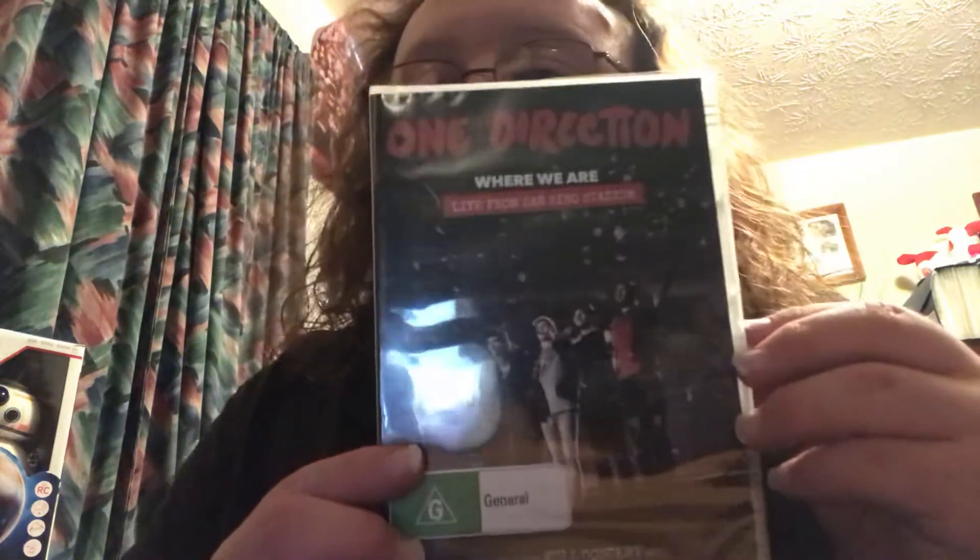If you guys don't like Harry Styles or One Direction, I don't know what you're missing, but I had to pick this up for a dollar today. It's One Direction: Where We Are, Live from San Siro Stadium. It looks like it's from Britain or Australia but it's made for the United States. It features over 20 songs in this concert, so for a dollar I picked it up. Also, I bought Charlie Countryman for a dollar — it looks like a good movie and I can't wait to watch it.